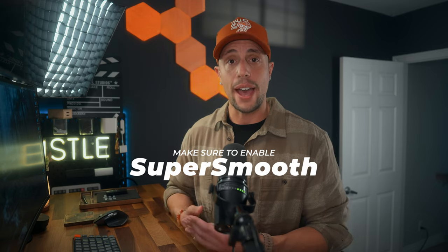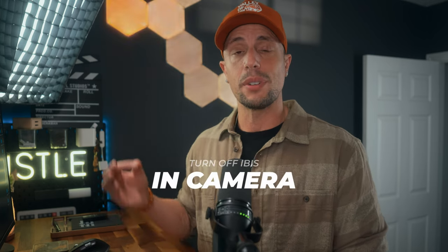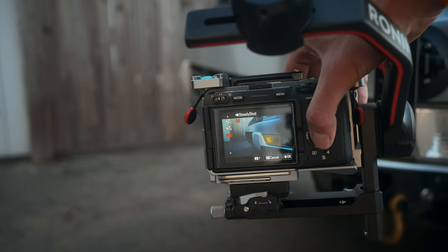When using heavier or zoom lenses, your Ronin RS2 or RS3 should have Super Smooth enabled — let's turn that on for a little more stabilization. Next, go into your camera and if it has IBIS or in-body image stabilization, cut that right off. We don't want digital stabilization fighting not only the gimbal, but also the dampener on the Hydra Arm and the spring and dampener on the arm itself — we don't want those systems fighting each other.